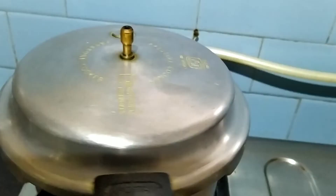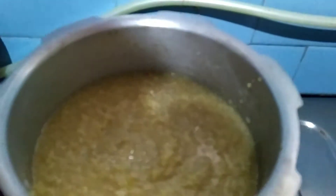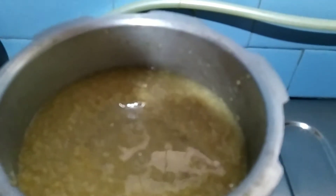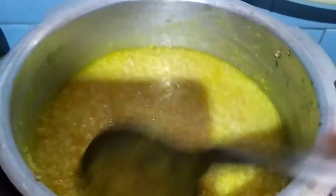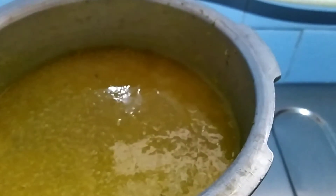You can see it is cooked. I will add a little more water because it requires more water. Now add a little turmeric powder and boil it for five minutes.